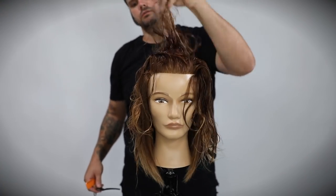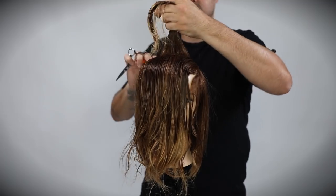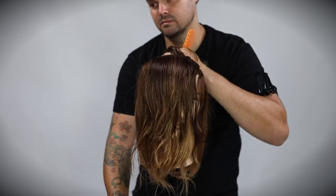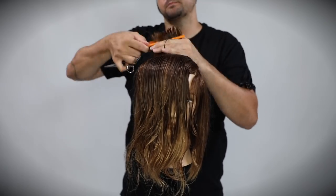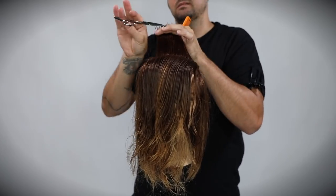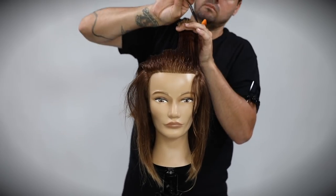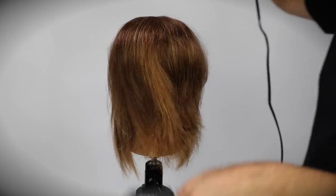Now I let down the top — you can see how it kind of blankets over everything. That's the reason I like to section around the curve of the head: the top is almost like a roof that collapses over the whole shape. I cut the underneath shape and then let the roof fall over it, defining it based on the desired end result. I get my guide from the very back, take a horizontal line, over-direct everything straight into the back, and use a point cutting technique to give more texture and movement.